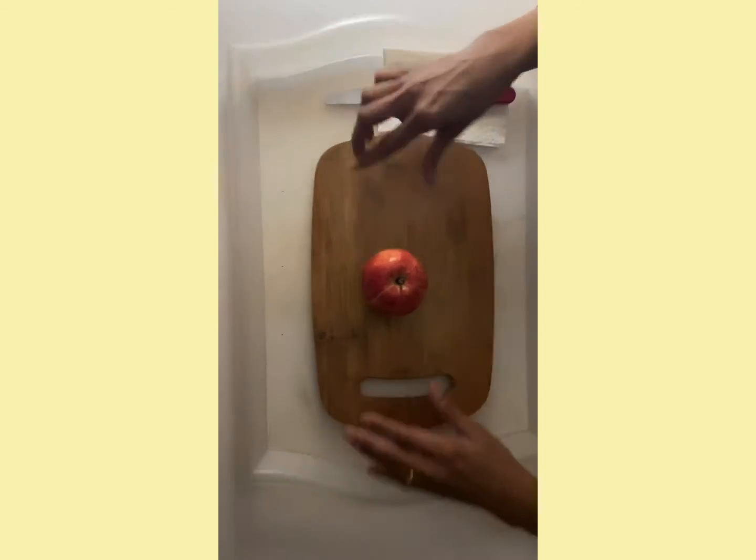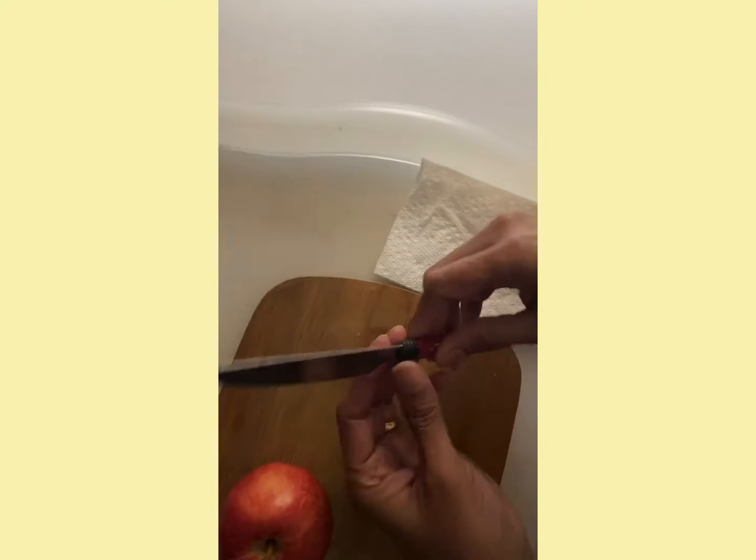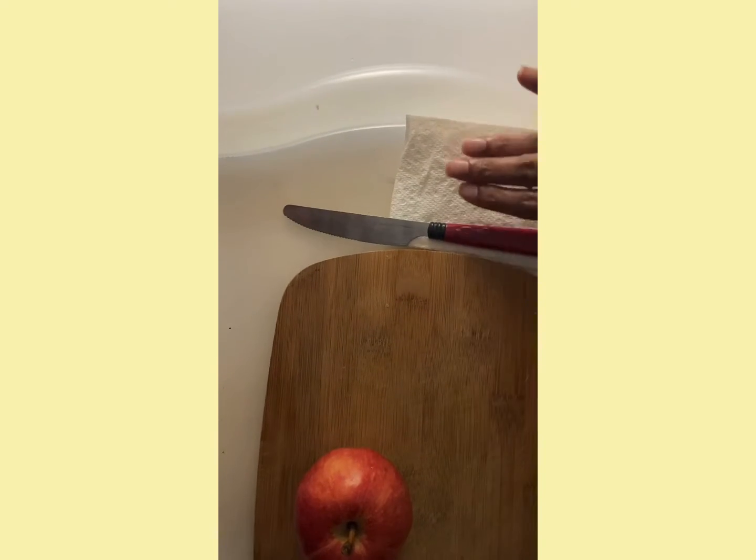We need a cutting bowl, a medium sized apple, a serrated butter knife and a napkin.